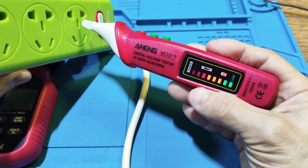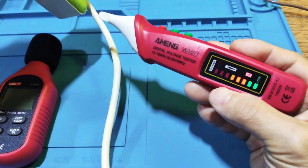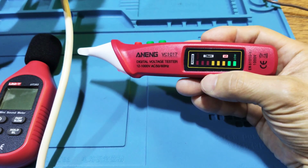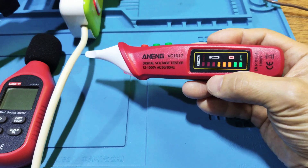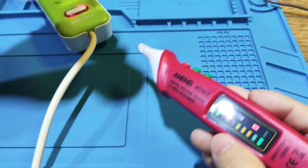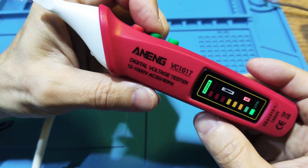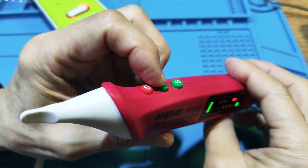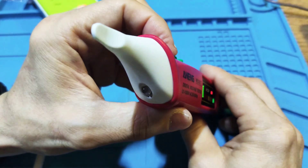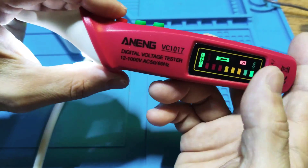When you use the high sensitivity mode, it may be hard to find the hot wire, and it may increase the sensitivity much more. This one also has a torch function — when you push this switch it activates the torch. It has a big LED, but not really bright.